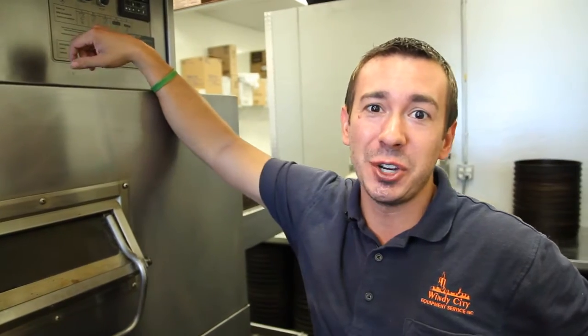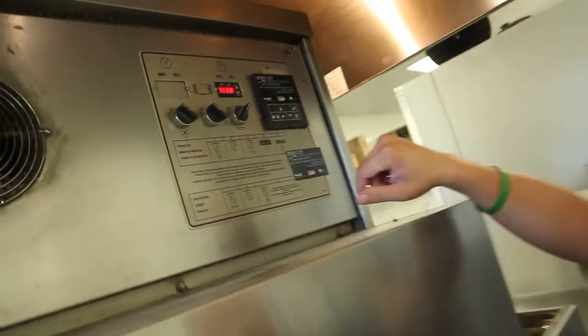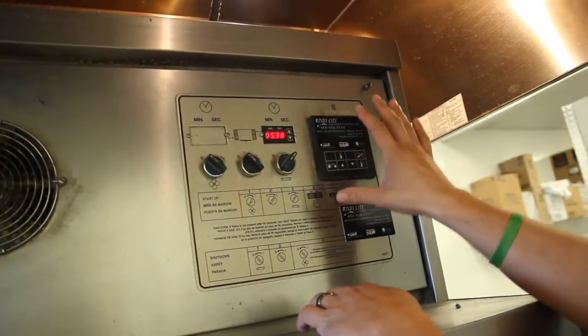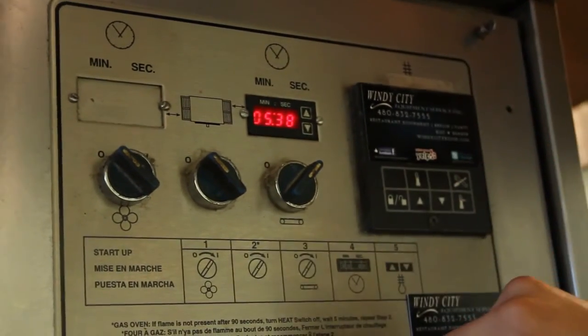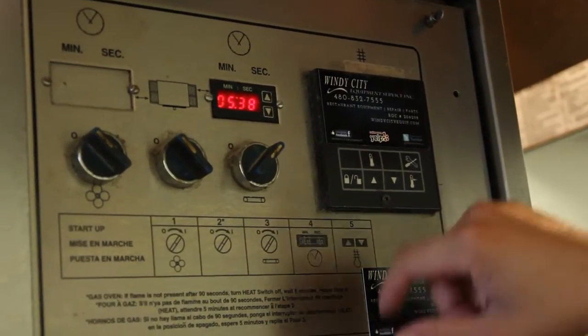Hey guys, we're over here again at Big Jimmy's $5 Large Pizza in Tempe, Arizona, and today I'm going to show you how to adjust the conveyor speed on this style pizza conveyor oven. A lot of times people are afraid to touch any of these electronic components up here because they don't want to mess anything up, so I'll show you exactly how to do it today so you can feel comfortable doing it yourself.